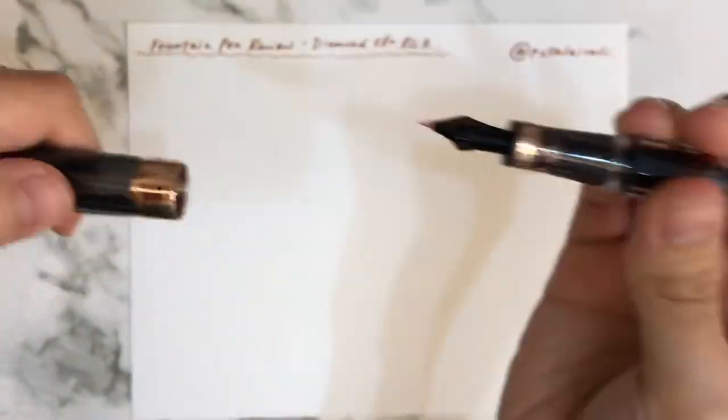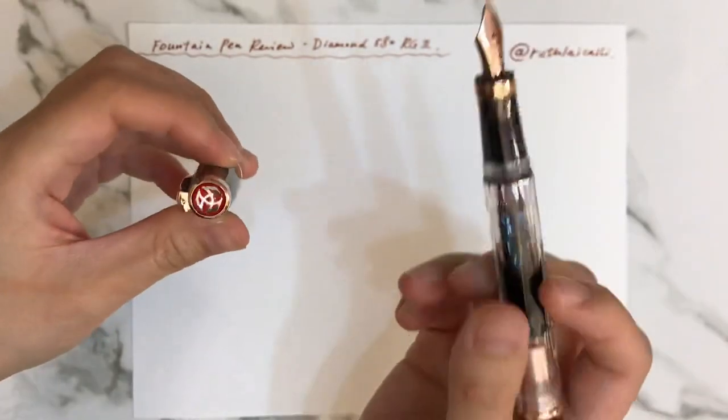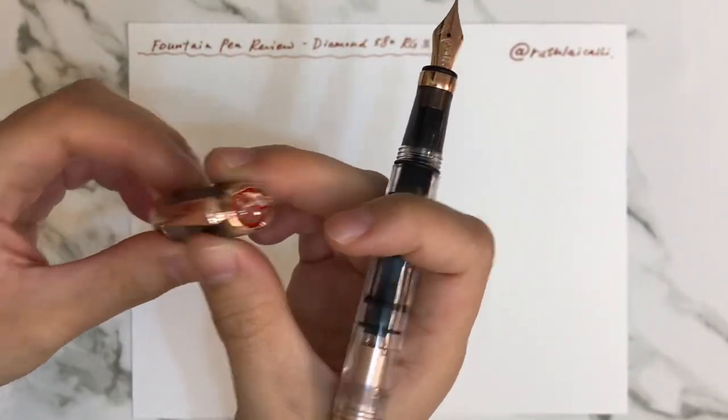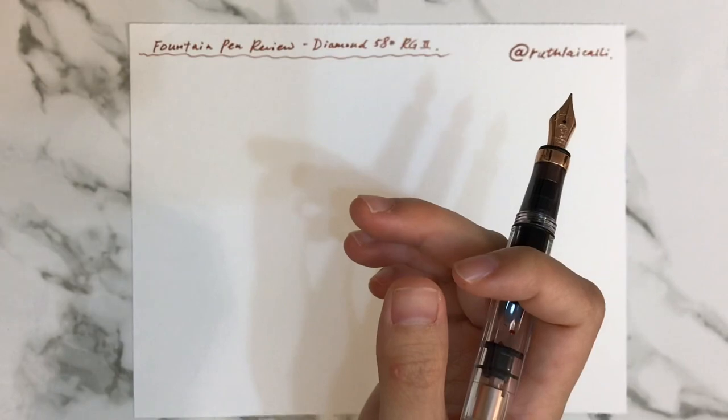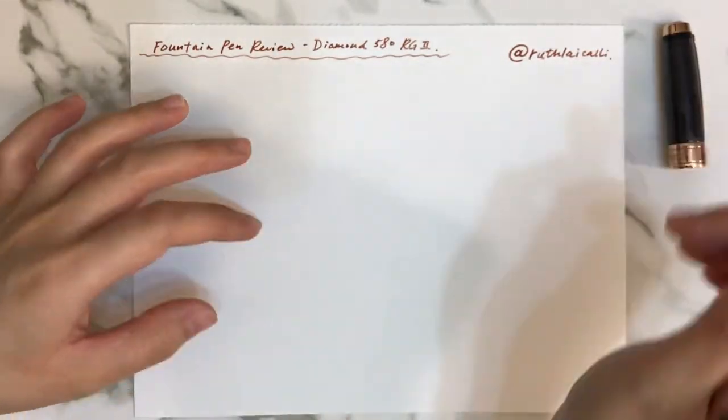I forgot to mention — here's the TWSBI logo. Now let's talk about the inside of the pen.